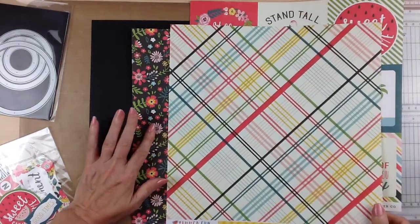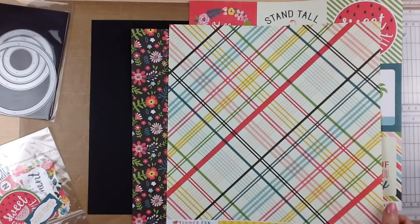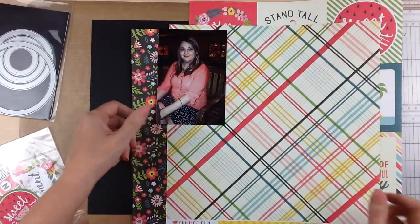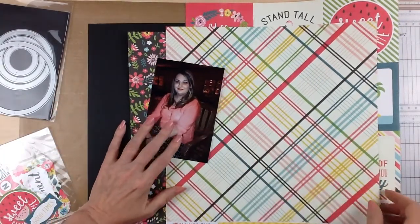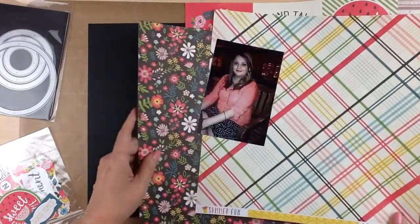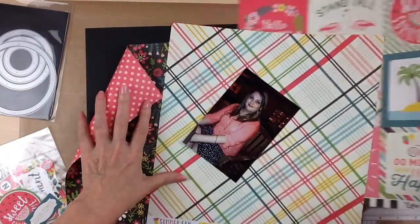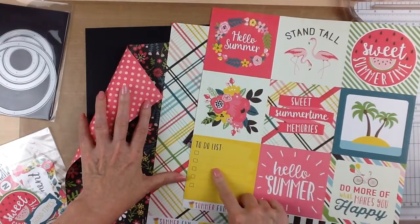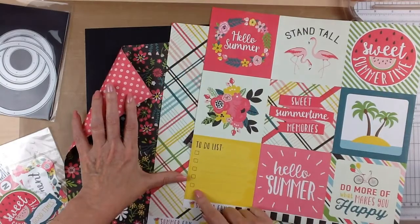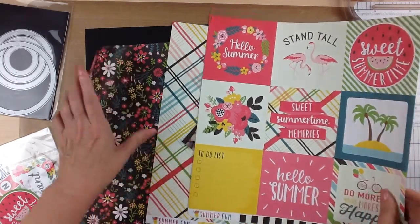Then I have two more: a 4x7 and a 4x6½. Those are slightly larger than a photo, so I could use them layered behind it. I'm definitely going to use the plaid. I'm not much of a yellow person, but I love pink, so I think I'm going to go with the pink. So those are going to be my three patterns, and the yellow is going to work in because I have it in the flowers, in the plaid, and here. So that is the decision I'm going with — that was pretty easy and quick.